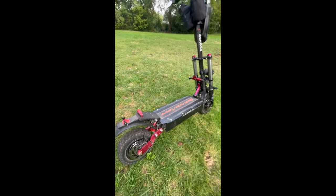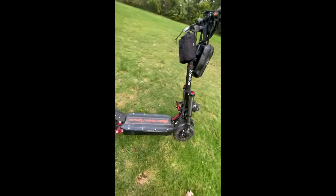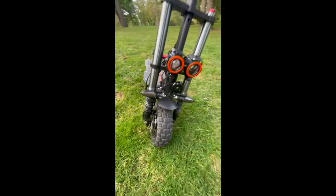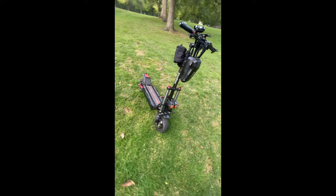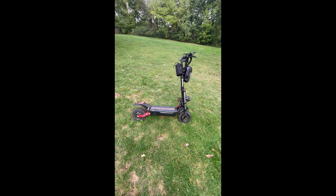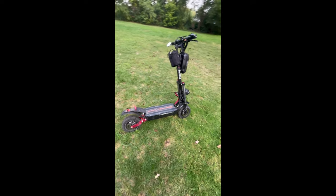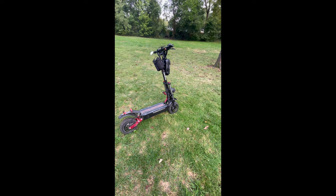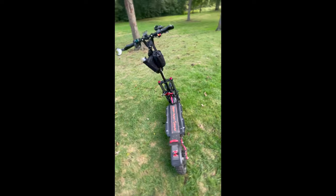Suspension: it's got an adjustable spring in the back, and it's got a couple of shocks in the front — I don't think they're adjustable, but the cushion on this thing is good. I'm about 170-175 pounds and I've had no issues with stiffness in the suspension or it hurting my wrists. It seems to be cushioned really well.